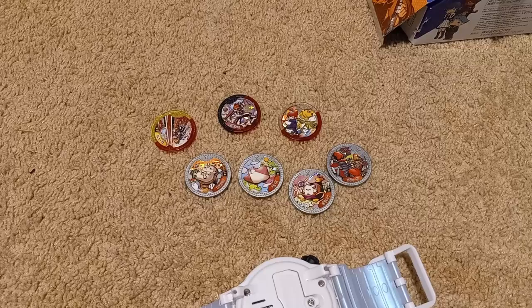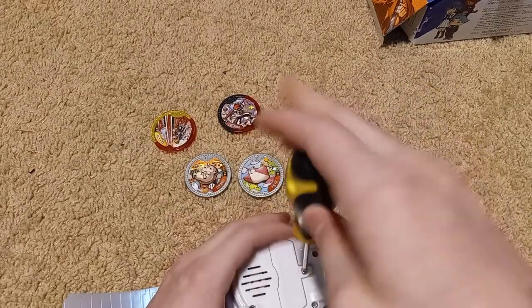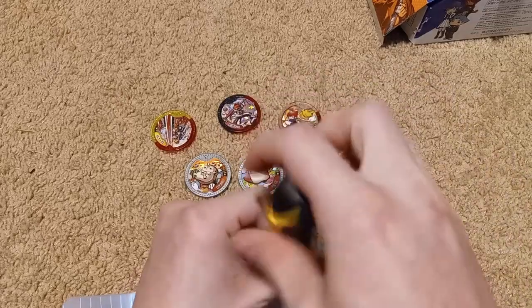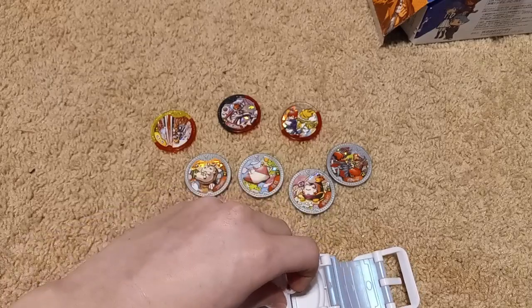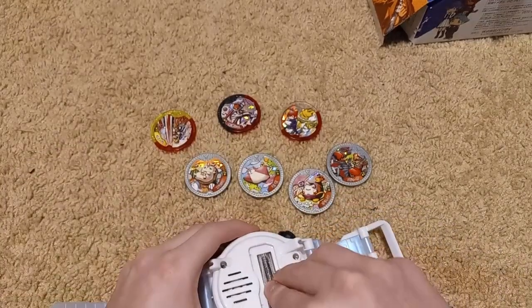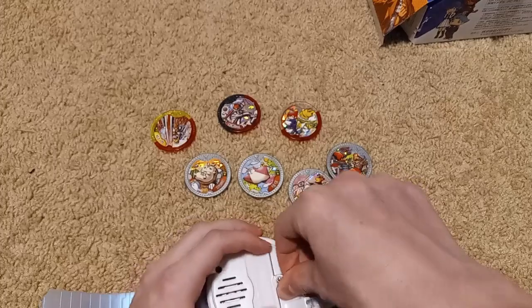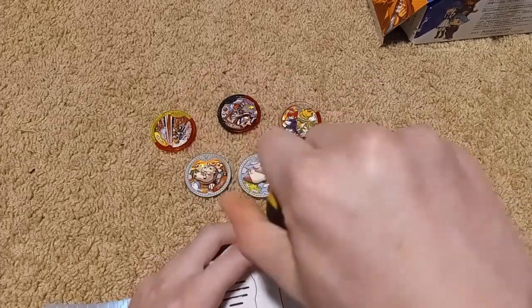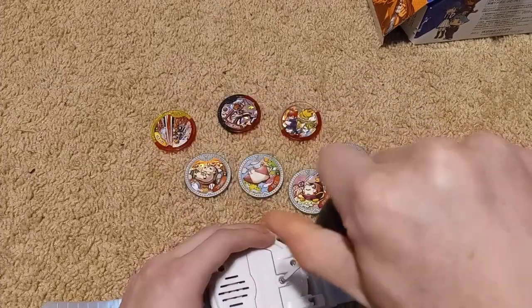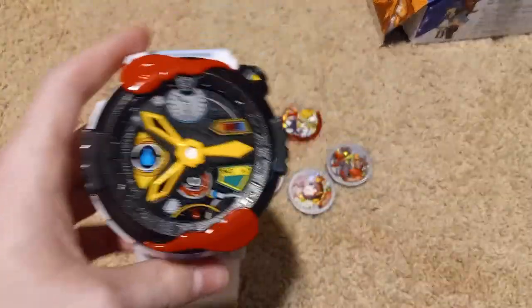I do believe it takes one triple-A battery, so let me unscrew it and put the batteries in. The Alien Watch actually came with batteries so I didn't really have to worry about this, but I did in the Yokai Watch Elda video. Now that it has batteries in it, let's go ahead and turn it on.